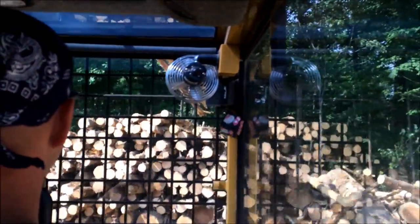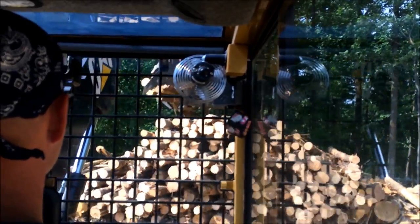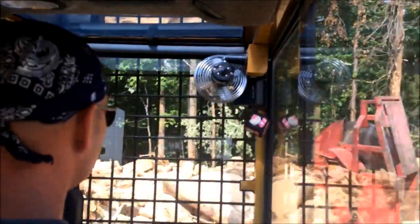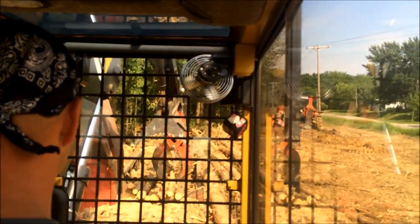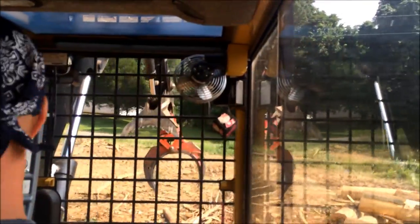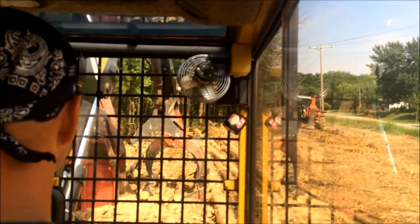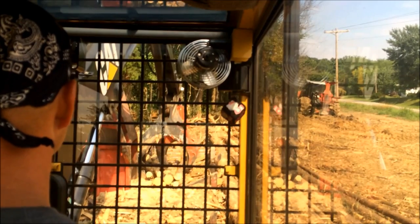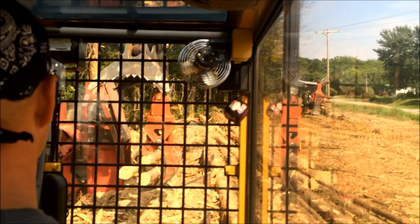At that time, we had two grapple skitters and both of them broke down at the same time. They'd been on life support. This is right about the time we decided to get us another grapple skitter, because we just could not feed what that buncher was putting out. Now, the buncher's sitting there over a cart — we didn't run it a whole lot because we wasn't used to it at the time. Now we run the buncher damn near all the time.